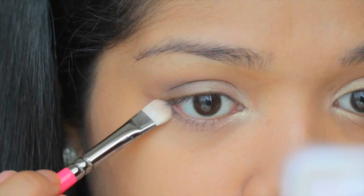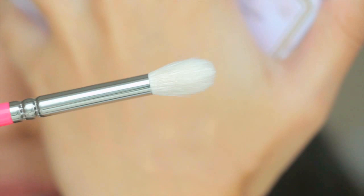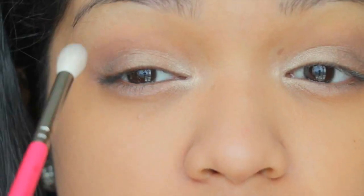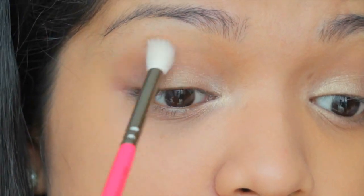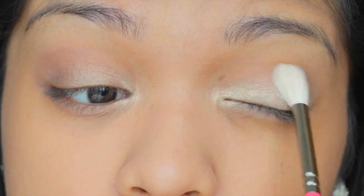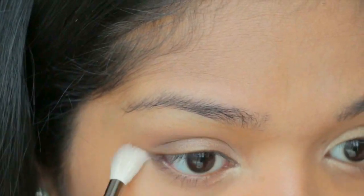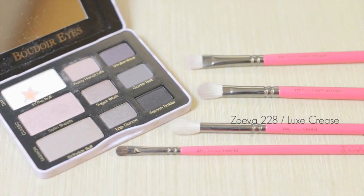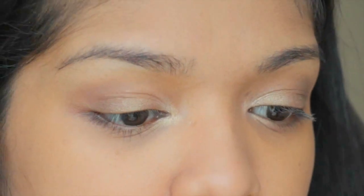I'm going to blend everything again with my Zoeva 228 Luxe Crease brush, just to blend everything together so there's no harsh line. Taking the lightest color in the palette — In the Buff — and using the crease brush by Zoeva to highlight my brow bone.